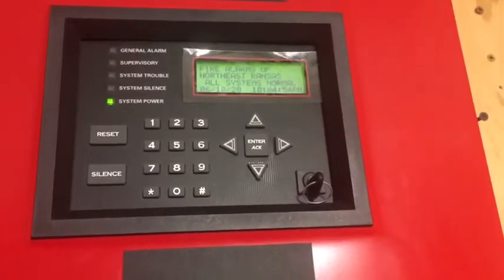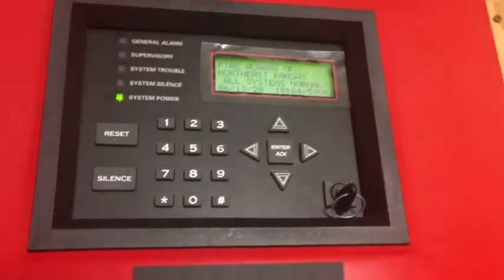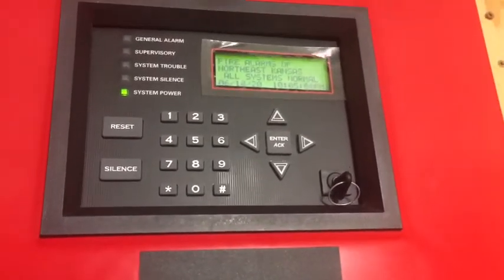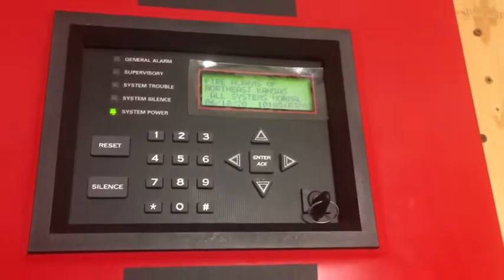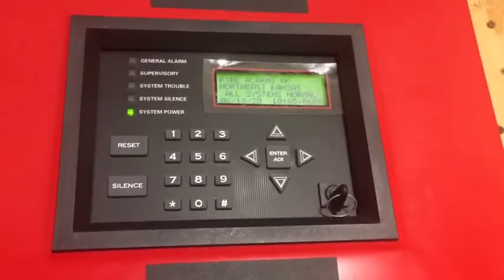This is bedroom fire alarm test 6. Before we get started, we can see that I did change the custom banner message on the screen, so that says my channel name on it. So that's pretty cool.